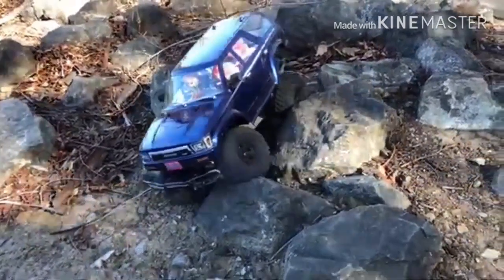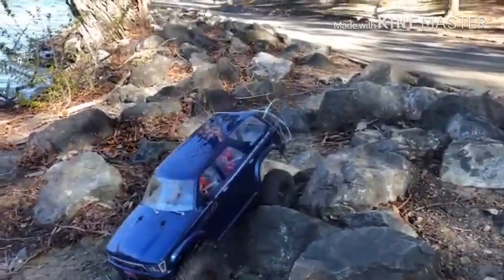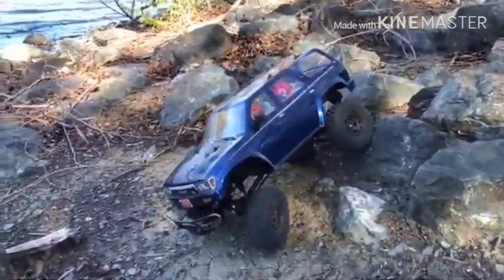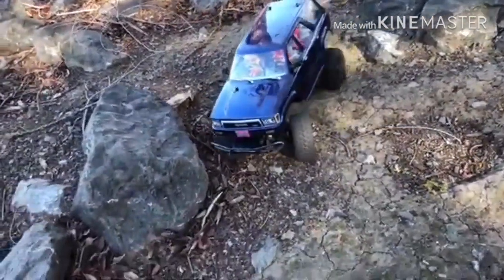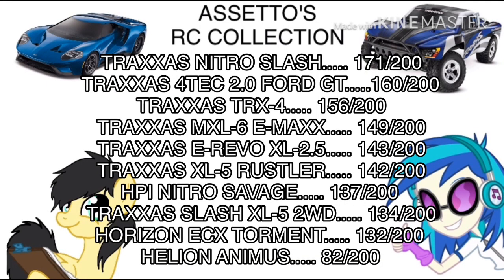Which one would you prefer? If you want to go cheap, get the TRX-4 Sport. If you want something more expensive, get one with a licensed body like the Ford Bronco, K5 Blazer, the Defender, or the Mercedes G-Wagen. The Lunar score is 87 out of 100. The total for the Traxxas TRX-4 is 156 out of 200 — it beats out the MXL-6 E-Max and the Mini-E Revo. I really enjoy driving the TRX-4 and I'm keeping it, especially with that ProLine 91 Toyota 4Runner body painted to match my real one. Wonderful job, Traxxas. I might as well get myself an Axial SCX-10 to do a comparison.